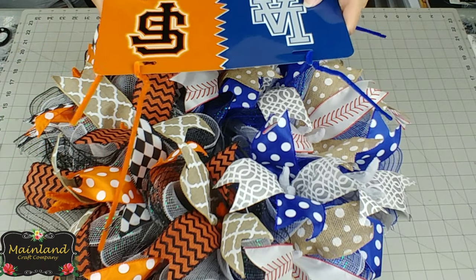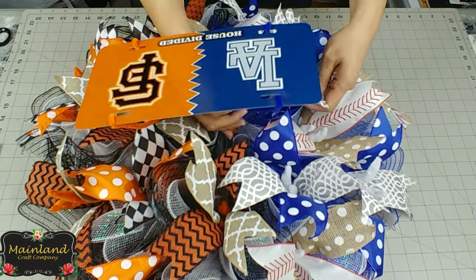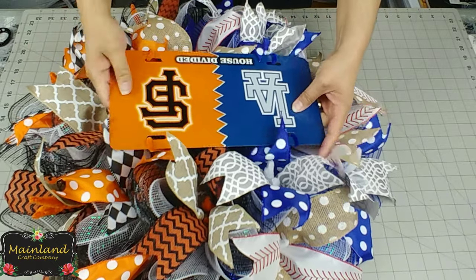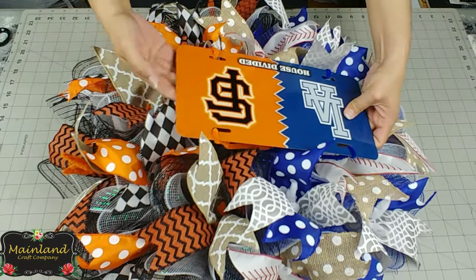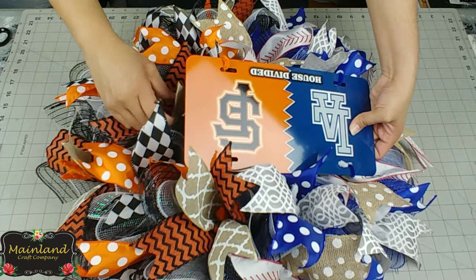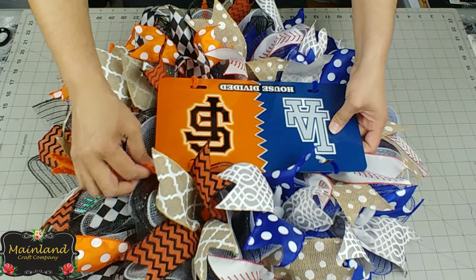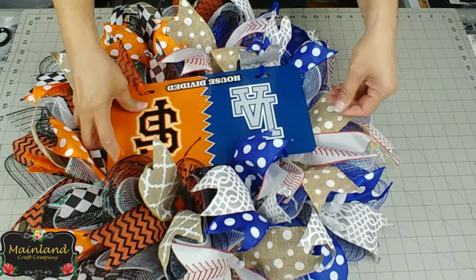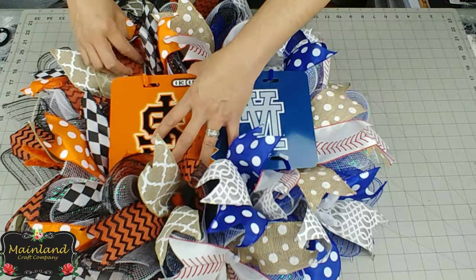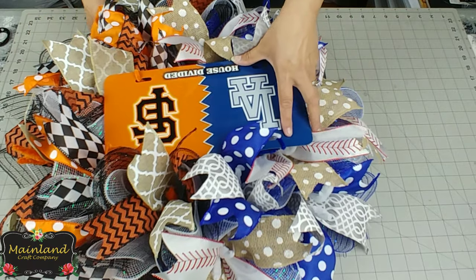Once you've tied all four chenille stems, find the center of your wreath and lay your license plate down, making sure it aligns with the correct side for each team. Take each chenille stem and stick them through the center hole of the wreath, laying the license plate so it sits on top of the mesh. Be sure not to push the license plate too far in so you can still read the sign, and fix your ribbon so it isn't smashed underneath.